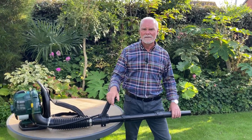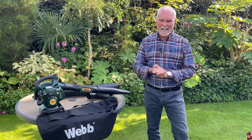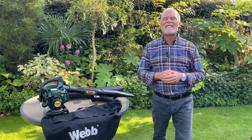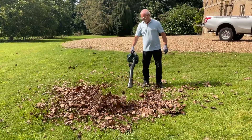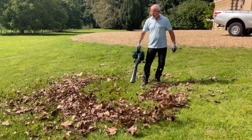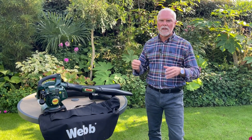The Webb 26cc petrol blow vac is absolutely amazing — you can take this machine absolutely anywhere: to a friend's house, a relative's house, the allotment, or wherever you need to tackle leaves. With a maximum blowing speed of 183 kilometres per hour, it's going to blow away the most stubborn, wet, and sticky leaves off your patio, your lawn, and all those areas where you don't want them.